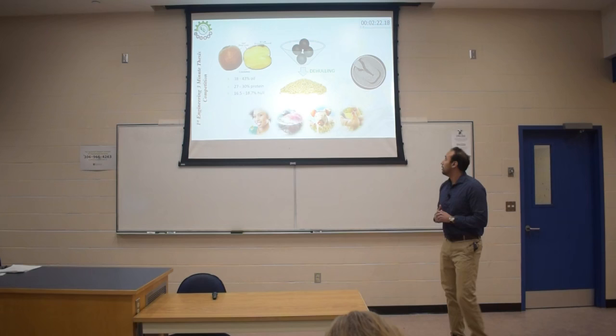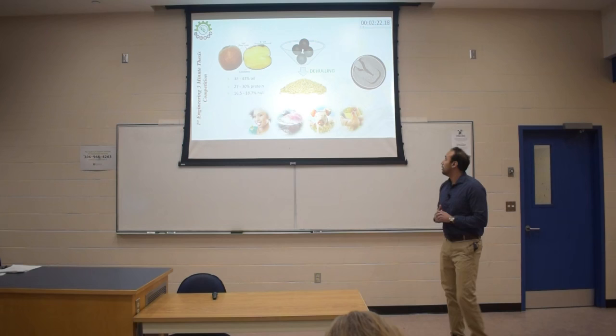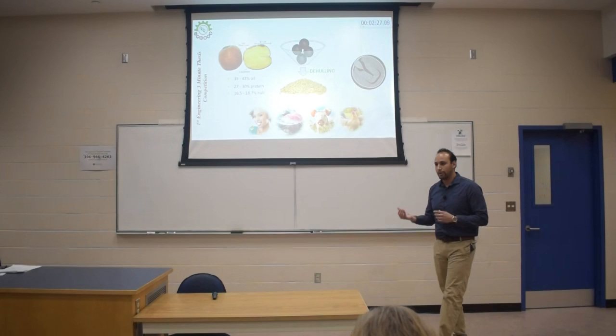So my research is focused on trying to find the best method, the best way to remove that hull, to produce high quality meals that can be used to produce more protein, that at the end will be translated into more food for humans. Thank you so much.